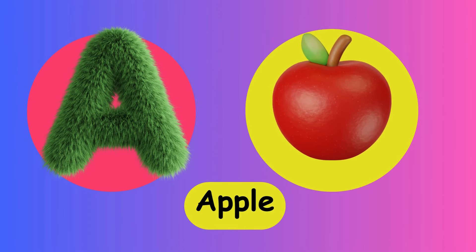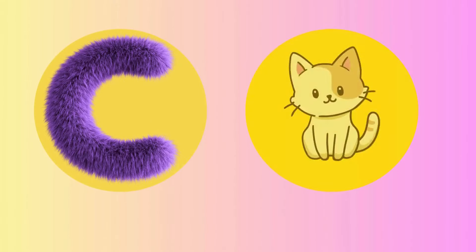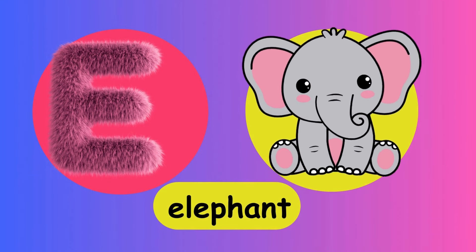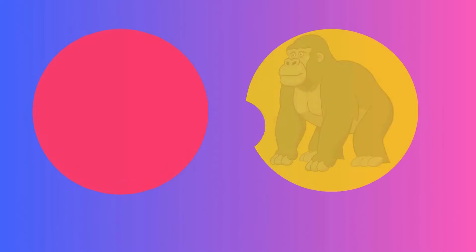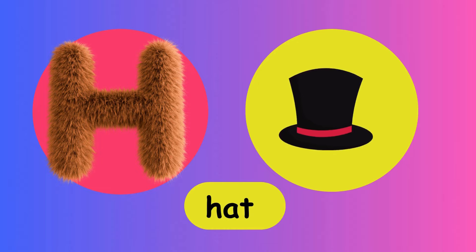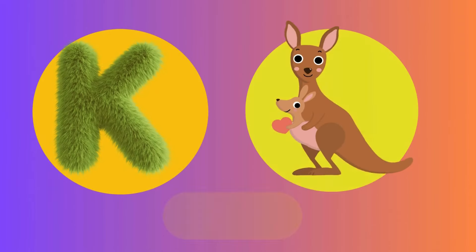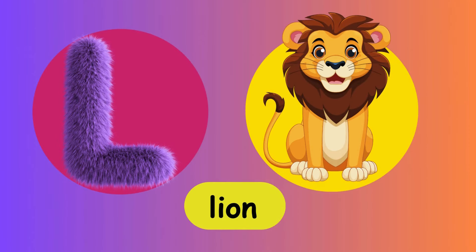A is for Apple. A, A, apple. B is for Ball. B, B, ball. C is for Cat. C, C, cat. D is for Dog. D, D, dog. E is for Elephant. E, E, elephant. F is for Fish. F, fish. G is for Gorilla. G, G, gorilla. H is for Hat. H, H, hat. I is for Igloo. I, I, igloo. J is for Juice. J, J, juice. K is for Kangaroo. K, K, kangaroo. L is for Lion. L, lion.